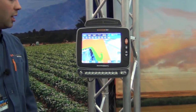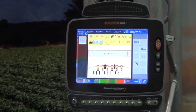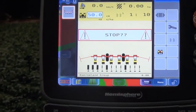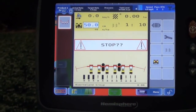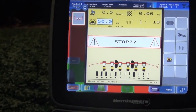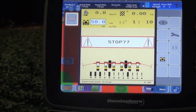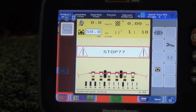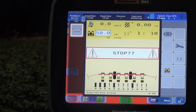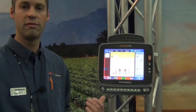One of the great new features that we're offering this year is our ISO virtual terminal function and the ISO task controller. What we do with the virtual terminal is we display the parameters and templates of various implements. It's not something we need to have a kit for specifically, but other implements that are ISO bus ready — we can connect those to our system and display the functions.